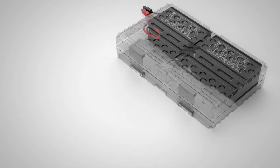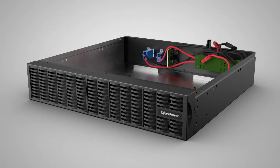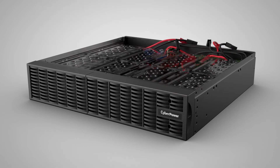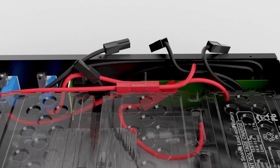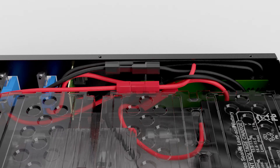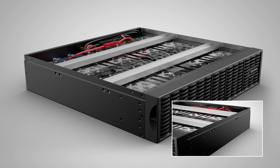Repeat the procedure to replace the batteries for the other battery pack. Put the battery packs into the battery compartment. Connect the red connectors, then connect the black connectors. Make sure the connection is properly seated. Reinstall the steel bars by fastening the eight screws.